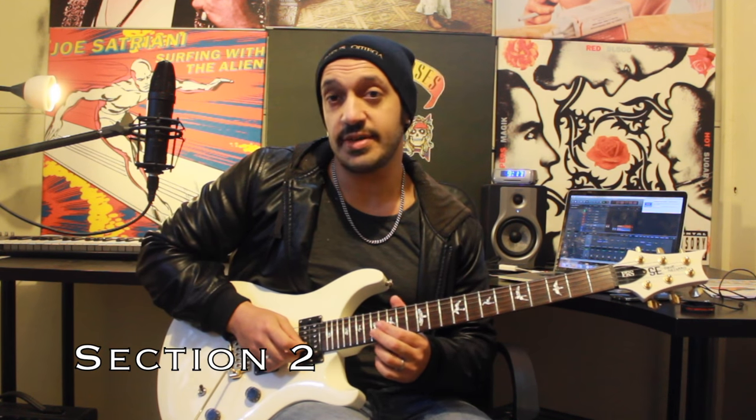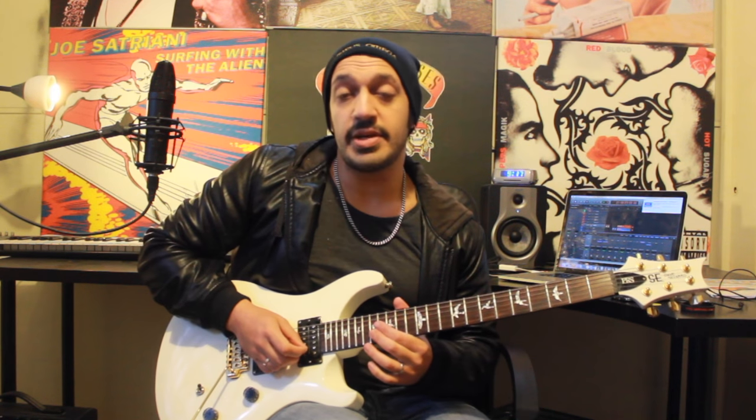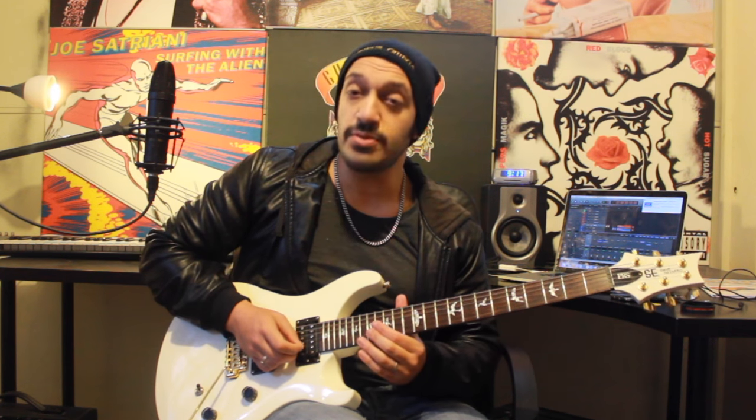Let's have a look at the second and final section. I'm going to start from fret 17 of the second string with my middle finger, and I'm going to play this little arpeggio. I'm playing 17 of the second, jumping to 16 of the third, then 17 of the second again, and then 19 of the first.